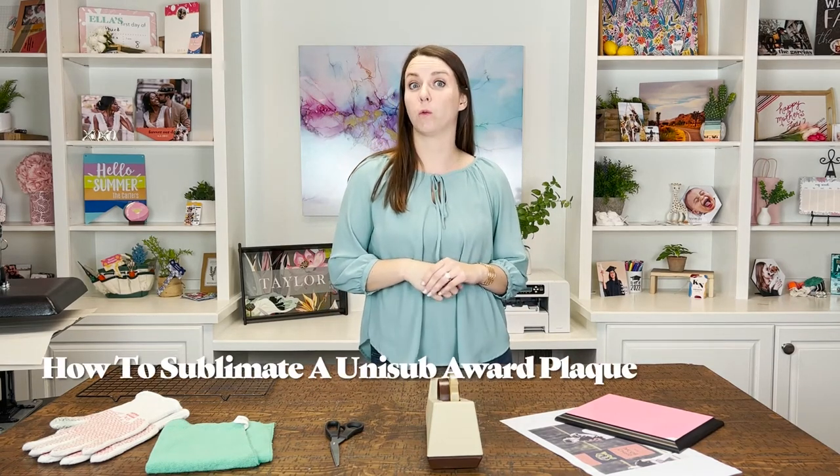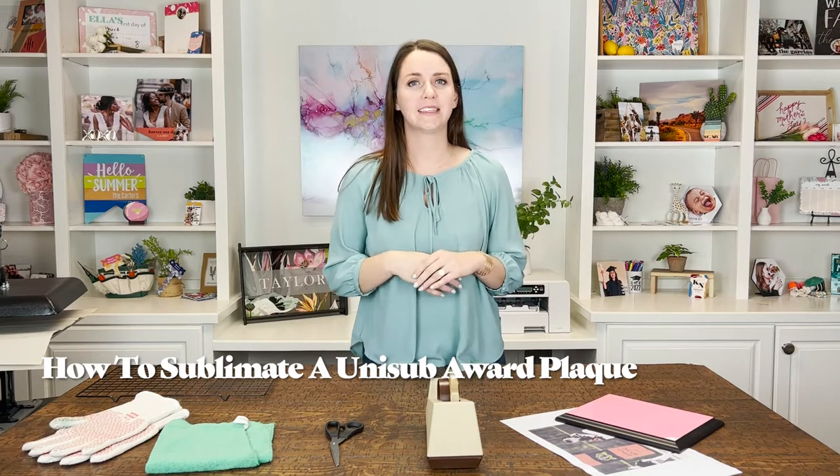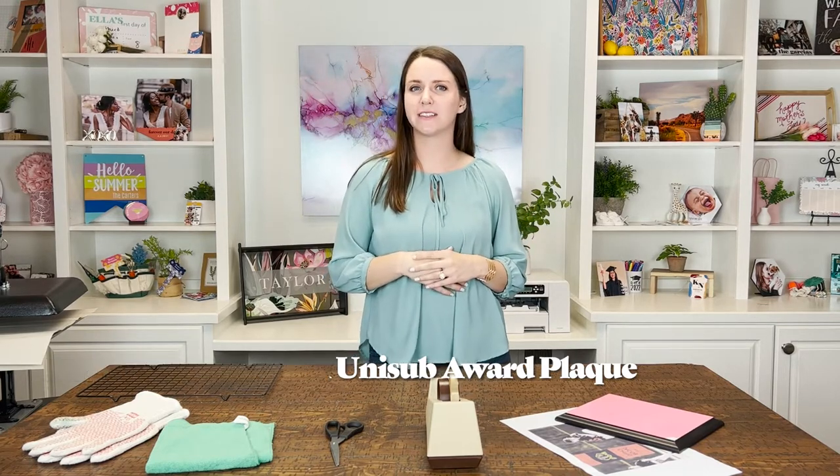Hi, I'm Morgan from Unisub, and today I'm going to show you how to sublimate an award plaque. Award plaques have many great uses like kids' boards, awards at work, or even as a funny gift for a friend. Our award plaque is made from our medium-density fiberboard or MDF material. You can find more information about our award plaques and other products at unisub.com. Let's get started with our sublimation.